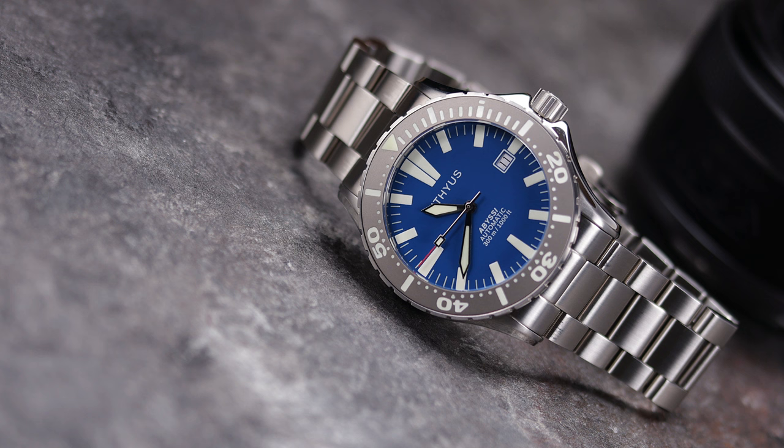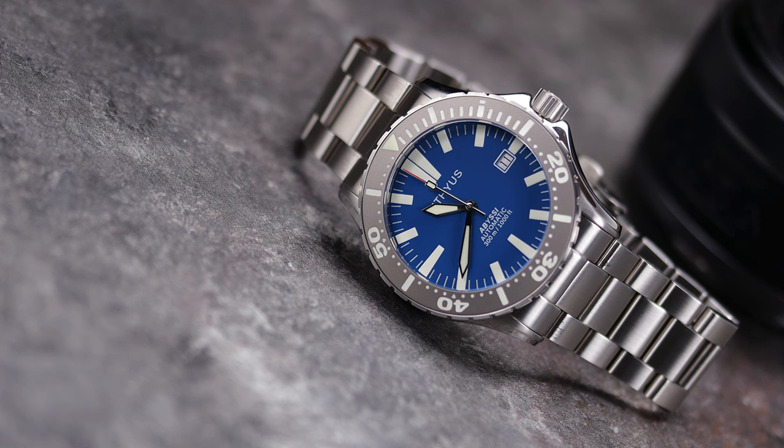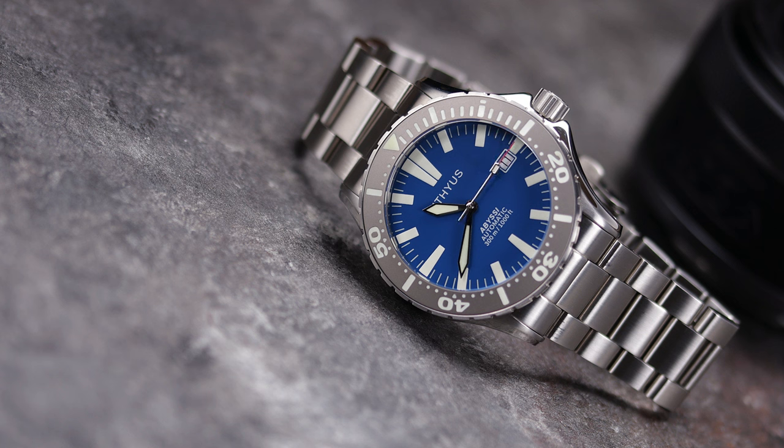My biggest disappointment with this piece is definitely the bracelet and clasp, but I think we need to put that into perspective. When this watch was released towards the end of 2019, it was north of $700 — somewhere around $750. Then it went to $635, and now here we are at $500. At $750 these issues are more severe. At $500 they're a lot more forgivable. Take the bracelet off and throw it on a nice rubber strap — there are so many out there that will look good on this piece. It looks like Ithias had plans for a rubber strap, or maybe they did release one and it sold out, but I couldn't find images of it on their site even though they still have a menu tab for it.